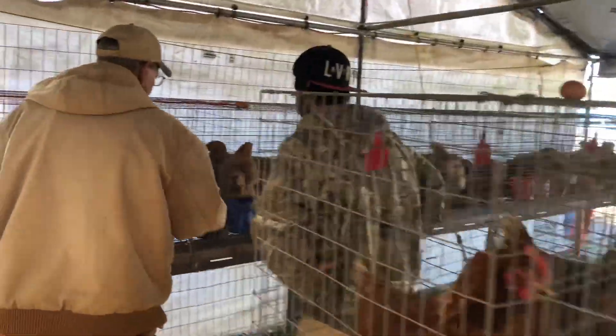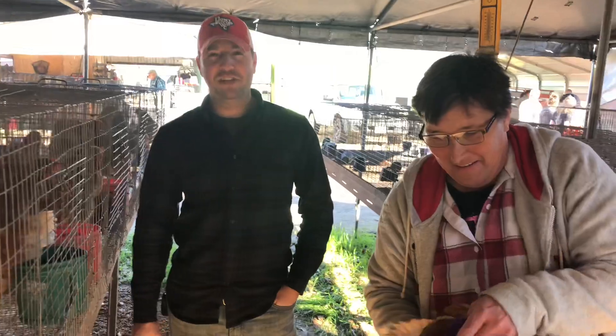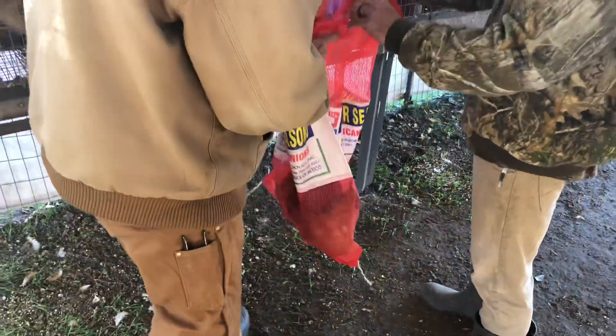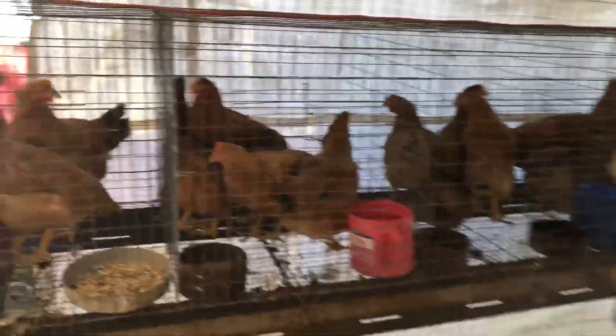The only way I can get chicks is if I buy them. Y'all live here? We live in a rural area — we've got a couple acres out there.